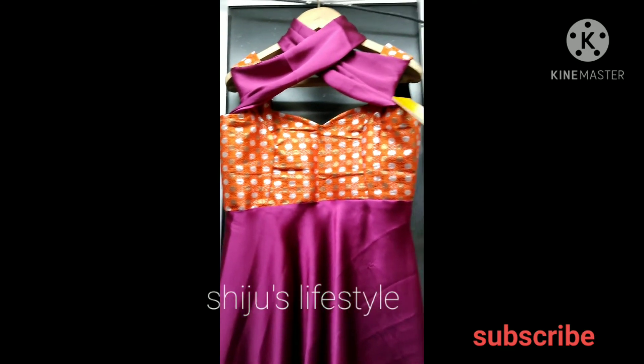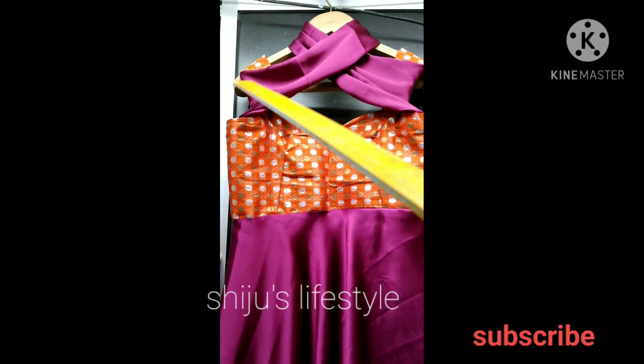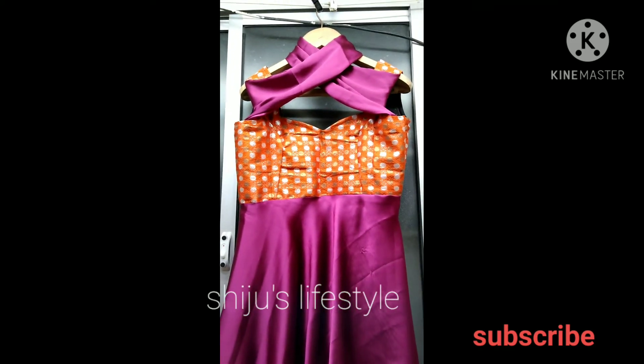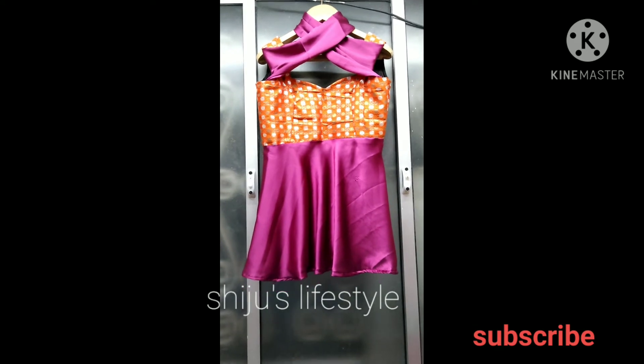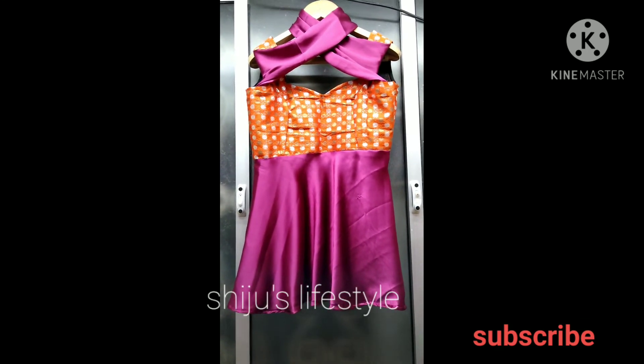If you have a lot of designs, I already posted on the Instagram page. There are many designs coming in the future. In the description box, please follow me on the Instagram page. If you want to customize these designs, please DM me on Instagram.